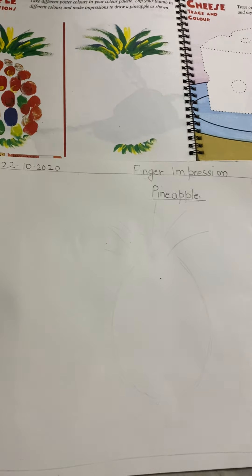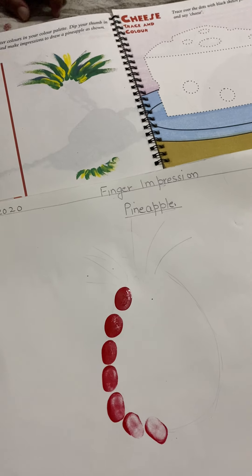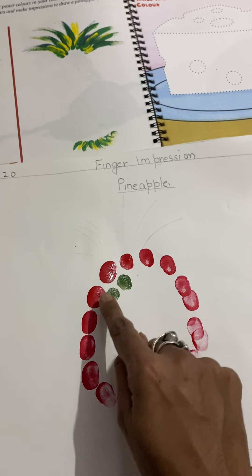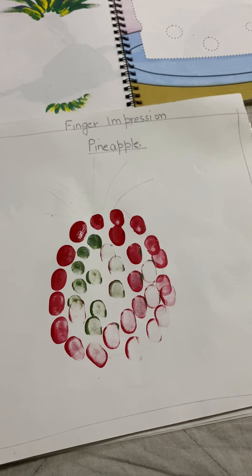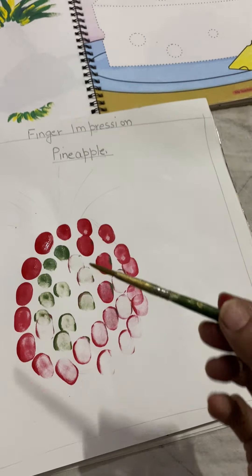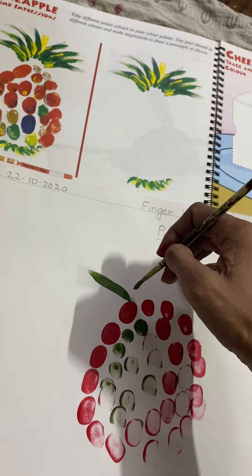First I will dip my finger in red color and give the impression like this in the shape of the pineapple. Take a little green color and do small small impressions with red and green color. This is the shape of pineapple. Then you will take any brush available at your home or from the shop, take the green color, and draw the leaves like this.